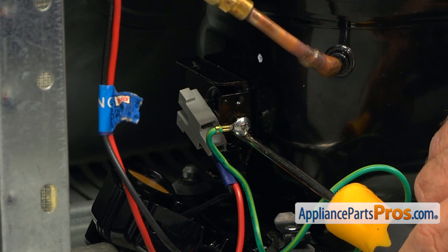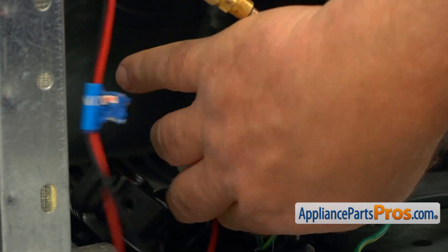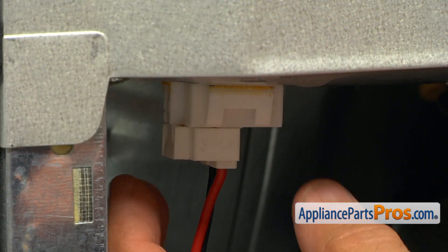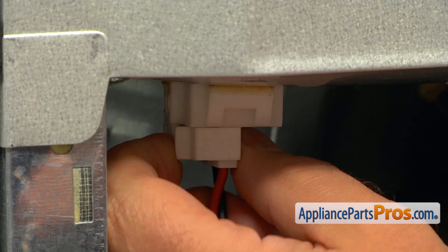Don't get excited — don't break the terminals. Next, I'm going to press the locking tab on the side and unplug this plug.